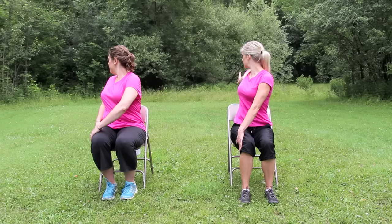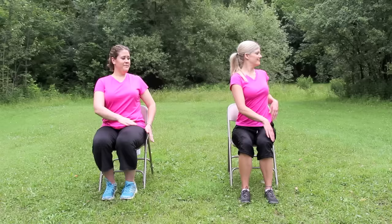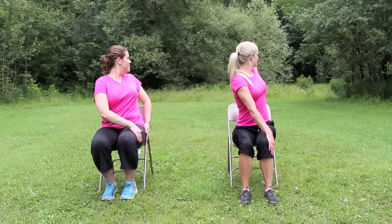Let's do that again on each side. Inhale, exhale, twisting to the right. For more challenge, you can reach the right arm out behind you. And then exhale, come back to center. Inhale, last one on this side — turn to the left. Reach the left arm straight back if you like, gazing at the fingers. Inhale, and exhale, come back to center.